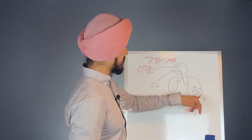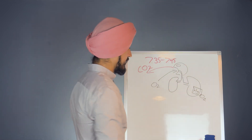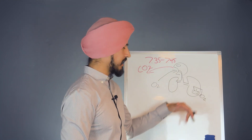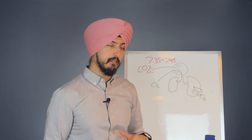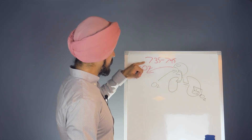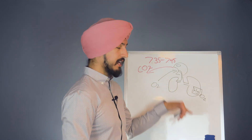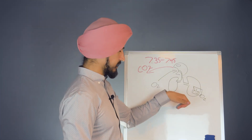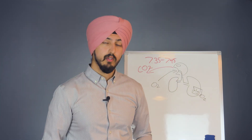In order for oxygen to detach from hemoglobin and go to one of your cells — like the cells in your brain — your pH has to be at 7.35. In order for that pH level to be exactly at 7.35, you need to have enough CO2. If you don't, and your pH level is too high, then your oxygen can never detach and stays attached to your hemoglobin. So even though oxygen is going to your lungs, it doesn't mean it's actually going to your cells or your muscles when you're working out and desperately need it. This is also called the Bohr effect.